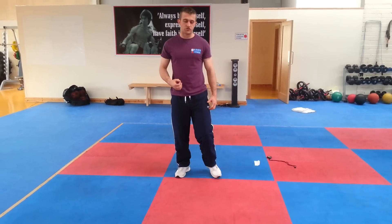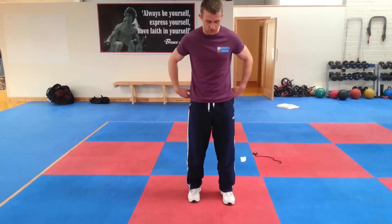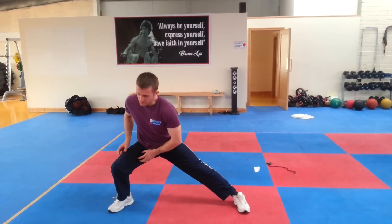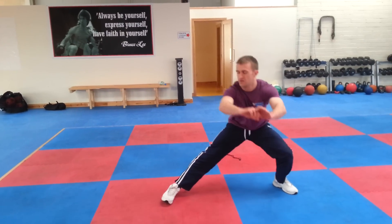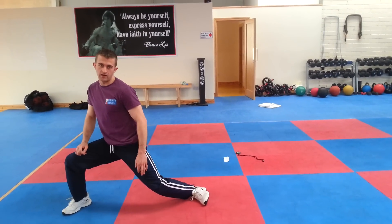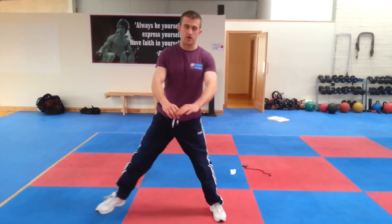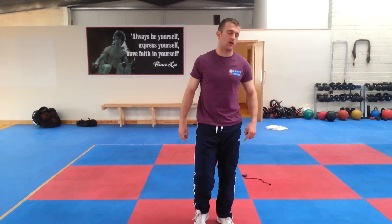Then we're onto lateral lunges. This is a good one — you get a stretch in the groin and also get the glutes working as well. The feet are hip-width apart. Take a big step out to the side and sit deep into it, so you're getting a good stretch in the groin. Push off back to start. Right across, sit deep and push off. Keep the straight leg's foot flat on the ground. Just want to sit deep, keep the straight leg straight and foot flat. Go six each side.